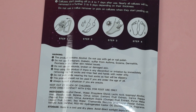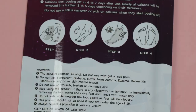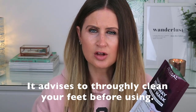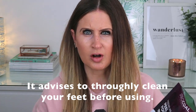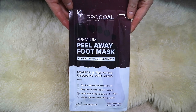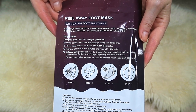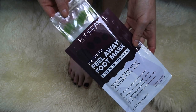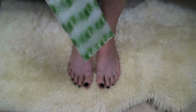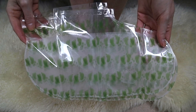I again purposely neglected my feet just so I could see how well it worked on dry feet — I did have quite a lot of hard skin and a blister from the summer. Inside you receive a pair of plastic booties with a fabric lining, and in the fabric lining is the foot peeling solution. These are quite saturated, and you do need to chop the top off so you can fit them onto your feet.